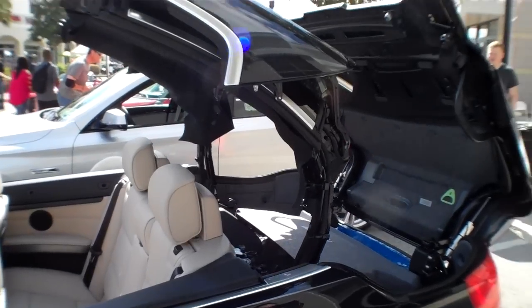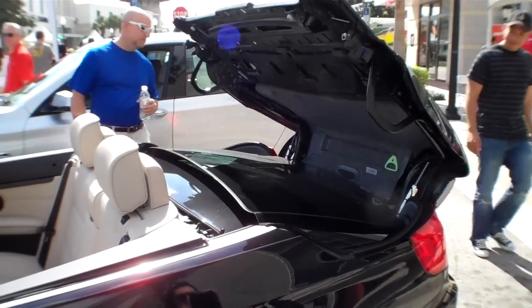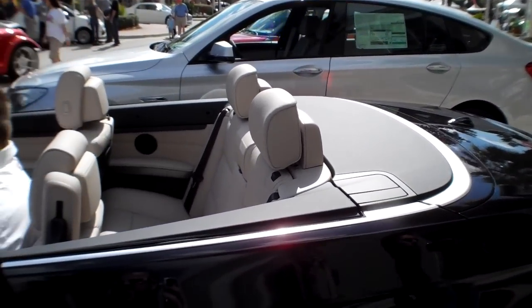Because on the Ferrari it was just a two-piece top. Two-piece, yeah. Really cool. That's awesome.